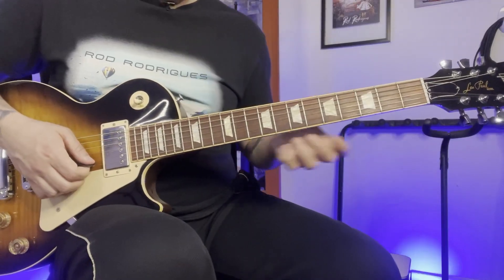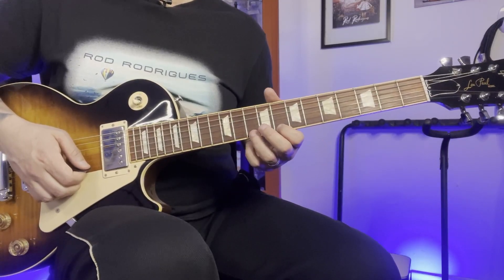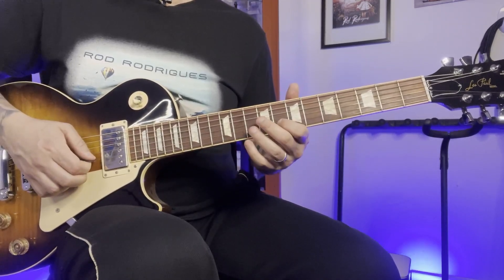The next part is on the next shape of the scale. Now it's a pull-off from the 10th to the 8th on the 1st string. Move up the same frets — 10, 8. Move up — 8, 9. Move down — 8, 10.